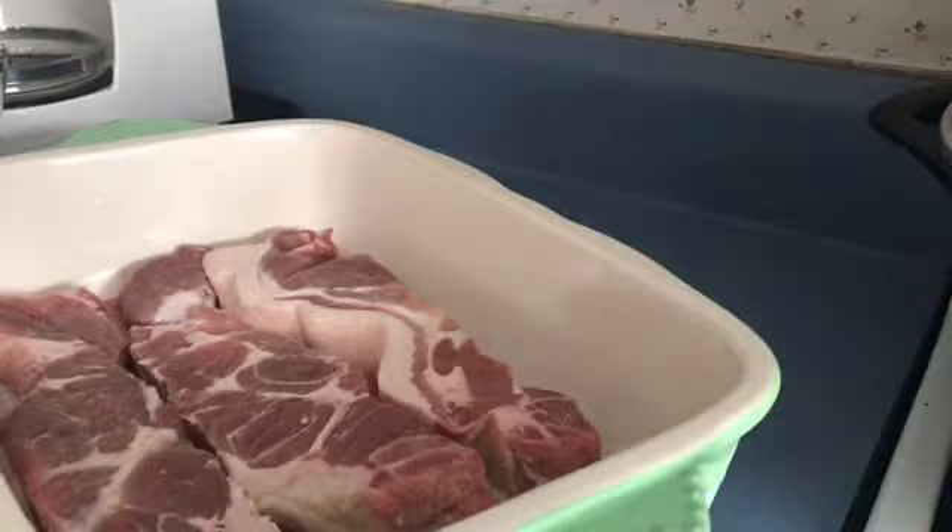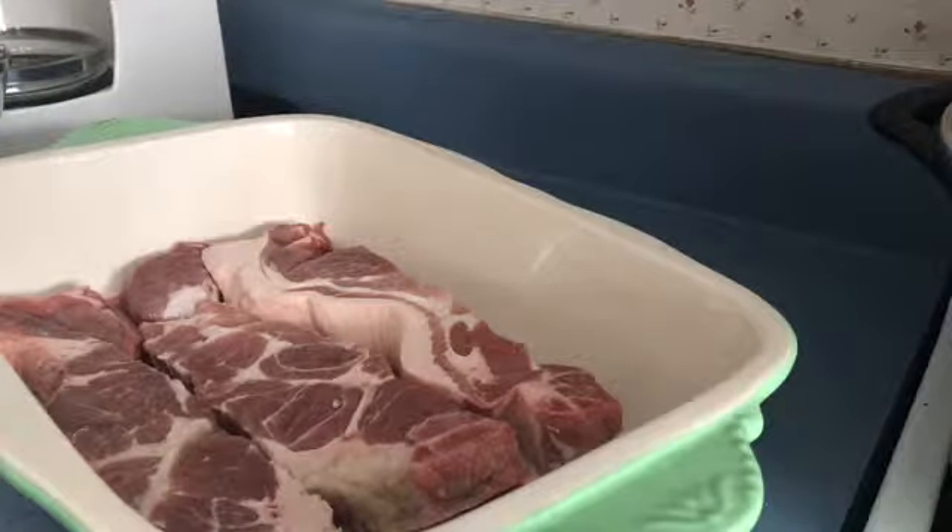Hi guys. I got three nice ribs in this container here, this baking dish. I got my oven set at 350.